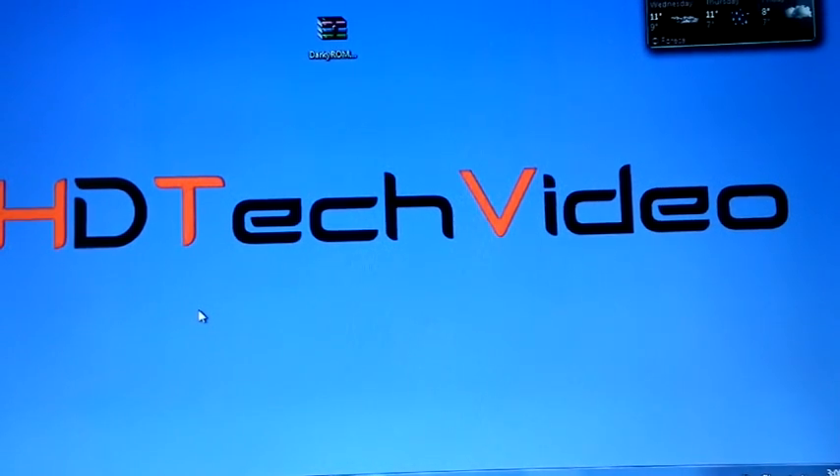Hi friends, Anu here for HD Tech Video. Today I am going to flash Darkie 10.4 XWJW1.